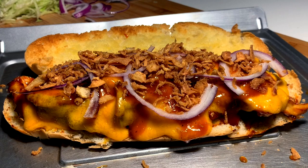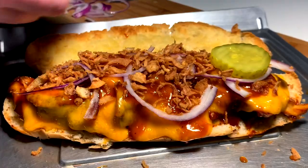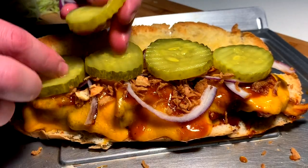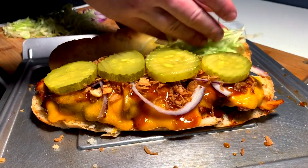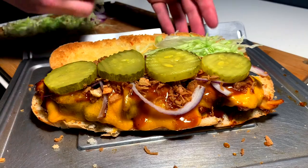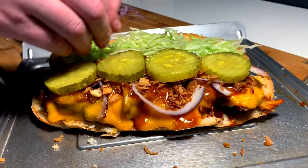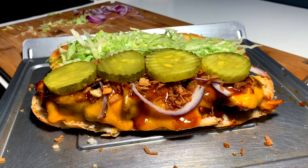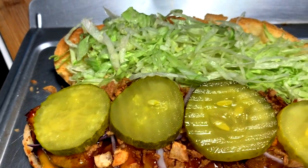Then of course, what would it be without the best dill pickle slices on the planet? The finishing touch — and she's perfect. Barbecue chicken sub fit for a king, or what?